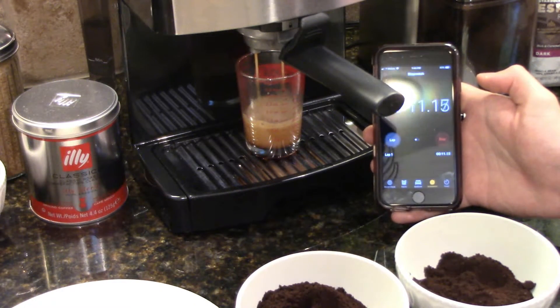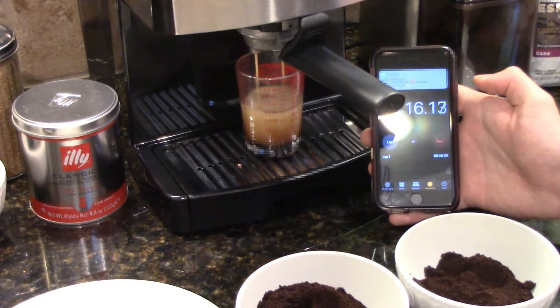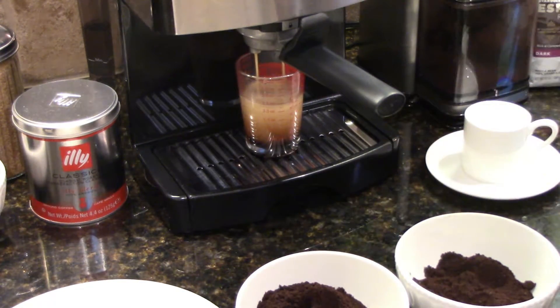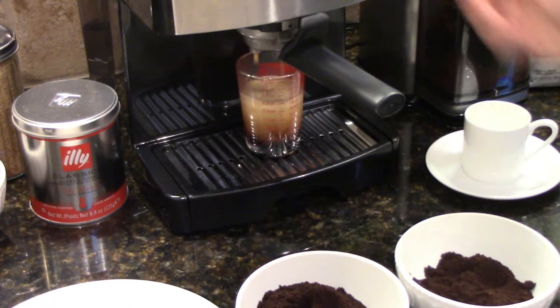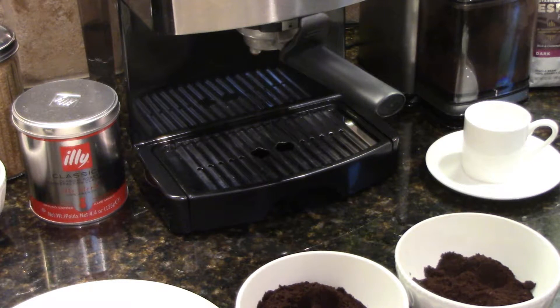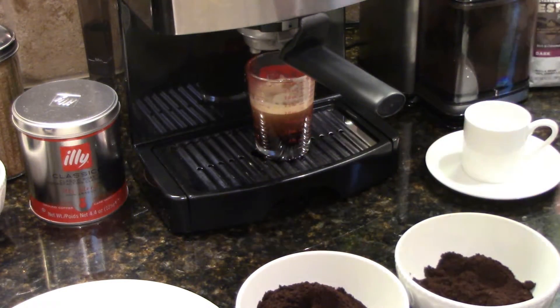You can see it's coming out a little bit fast. We're almost two ounces — and that's two ounces. So about 17 seconds for two ounces. Not too bad time-wise, but if you taste it — oh, it's so bitter. You definitely don't want to use a coarse grind. It comes out too fast and it'll be bitter.